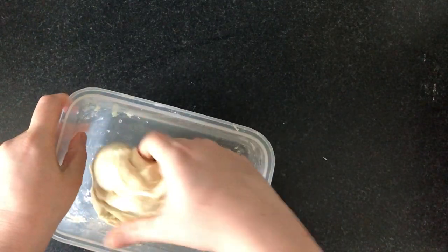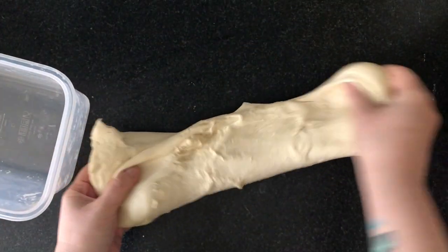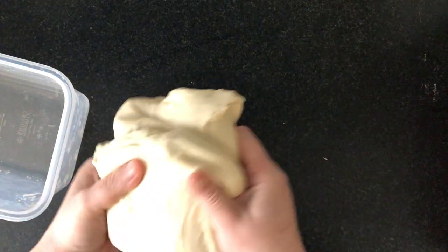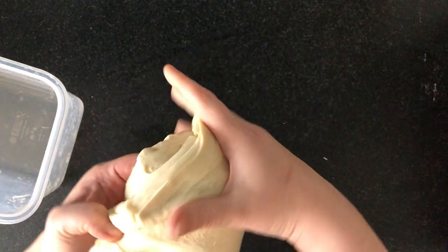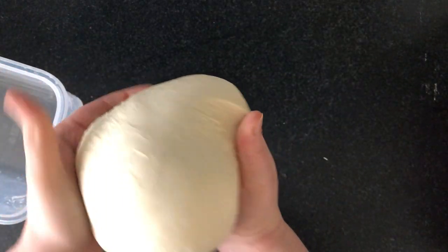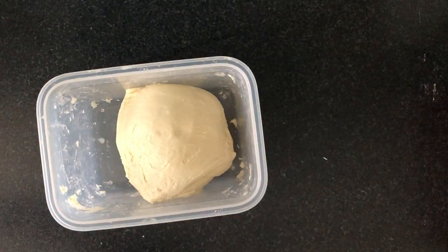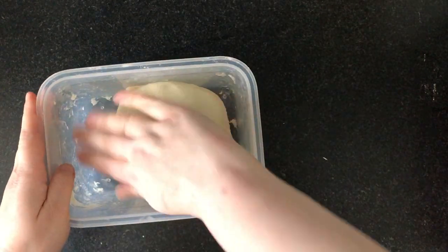Lamination is actually a really cool phase where we get to open up our dough and see how it is. The dough is really stiff right now — I don't want to rip it up too much. Perfect, that was the last stretch and fold.